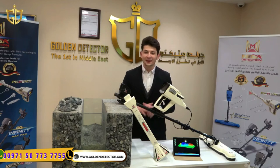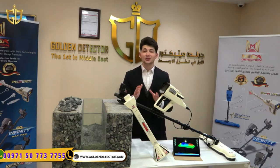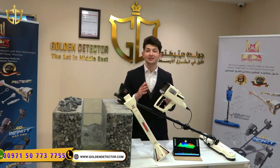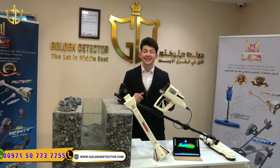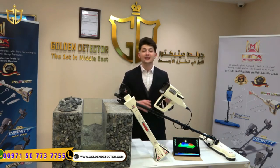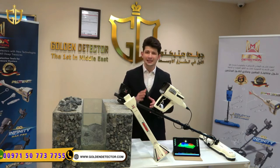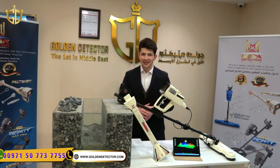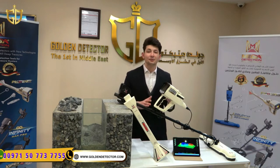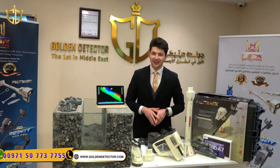Hi, I'm Amin from Golden Detector Company and welcome to a new and special video. I'm introducing you to one of the best devices in the world in 3D imaging and ground scan for treasure hunting: Phoenix 3D. This German detector operates three search systems — 3D imaging, live scan, and pin pointer — in order to guarantee the user the best reliable results in the field. Stay with us to discover this fabulous instrument more. Now let me show you all the accessories for Phoenix 3D.